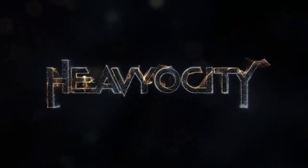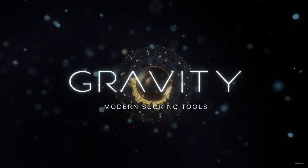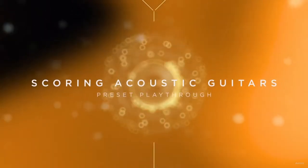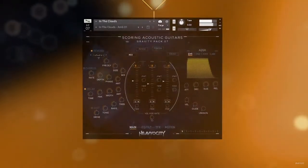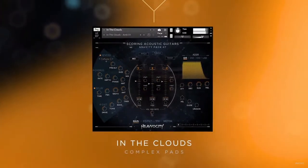Starting off with what's new, Heavyocity just released Gravity Pack 7, which is Scoring Acoustic Guitars — a new product in the Cinematic Guitars line from Heavyocity. Scoring Acoustic Guitars is armed with pristine sampled nylon and steel guitars. That is what's new this week.